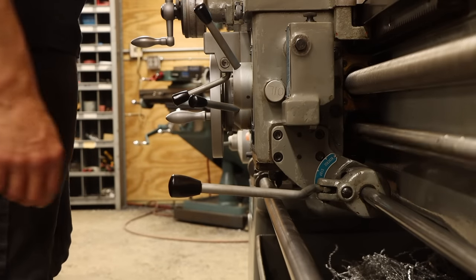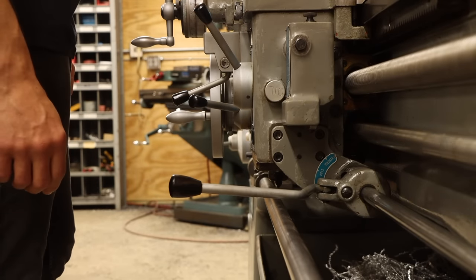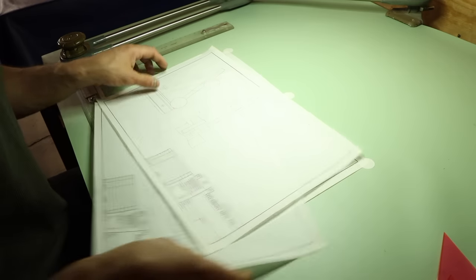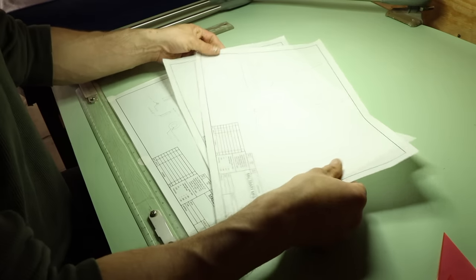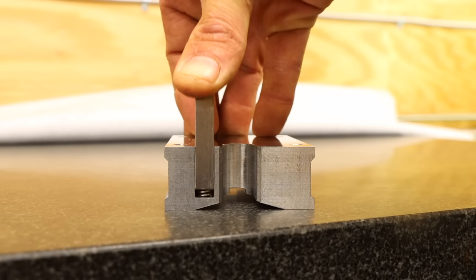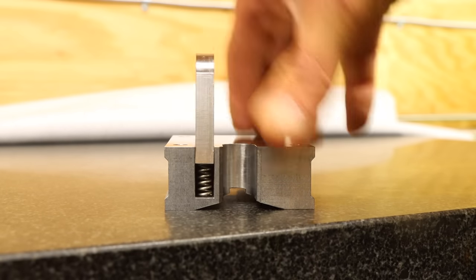Why is it that anything I set out to do often takes so much longer than I initially expect? In my last video, I started designing and machining my own surface gauge, and had high expectations of completing that project rather quickly. I spent the better part of a week working on it, but came nowhere close to actually finishing.